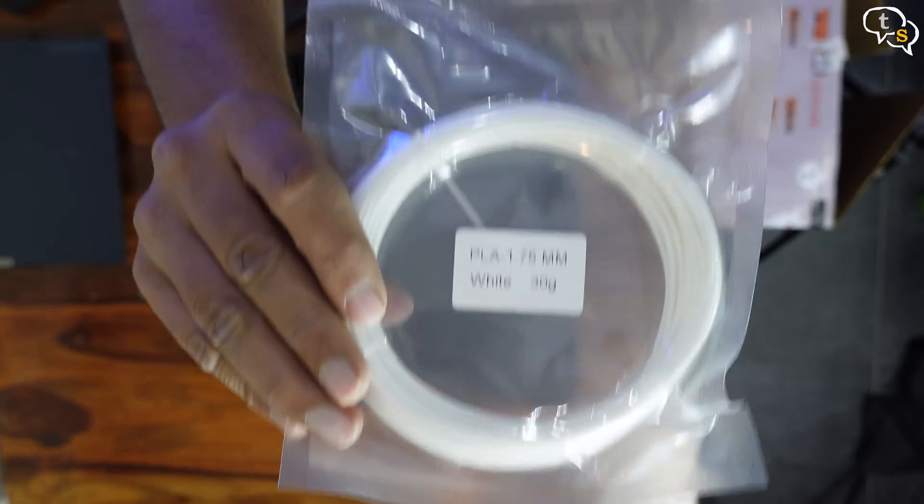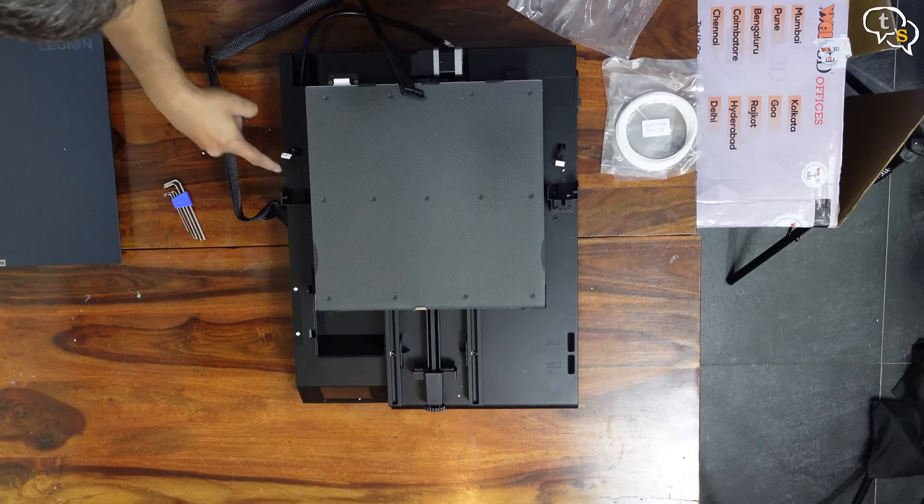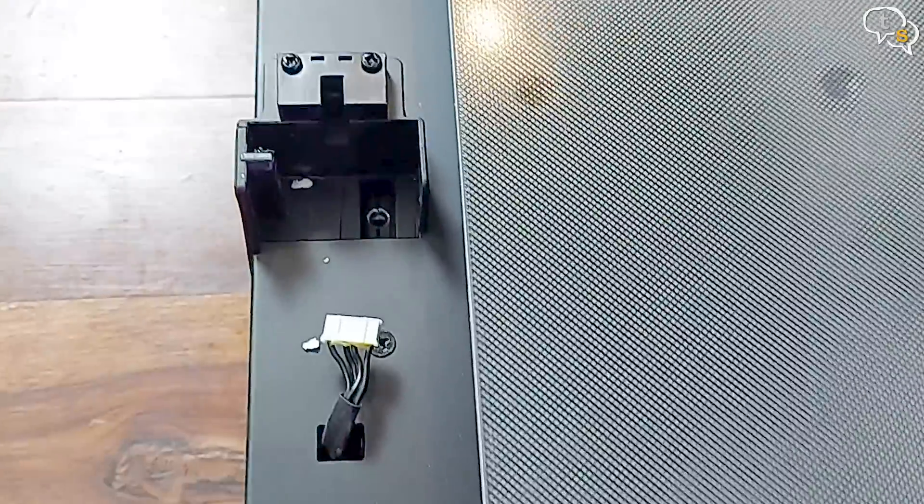30 grams of filament, more than enough for a test print. The extruder column will fit in here into these grooves.